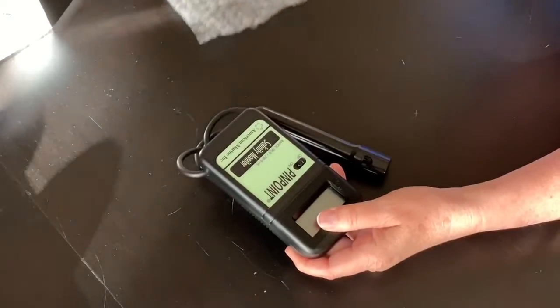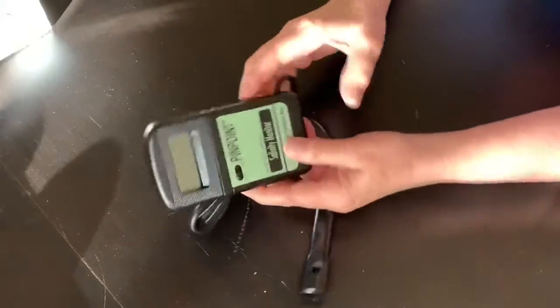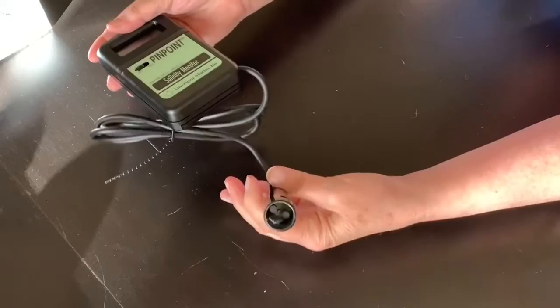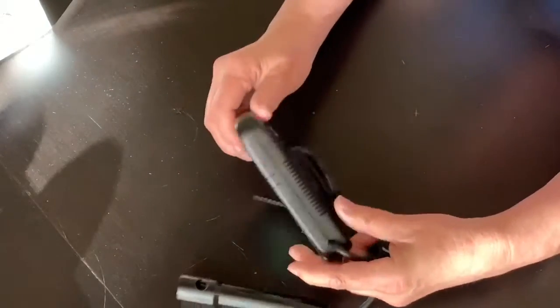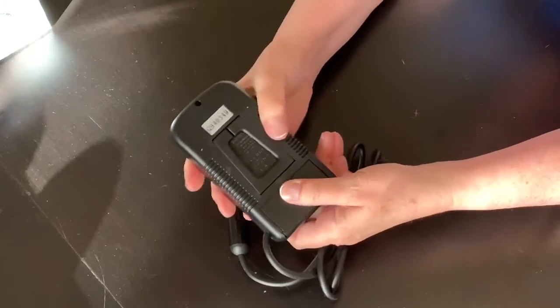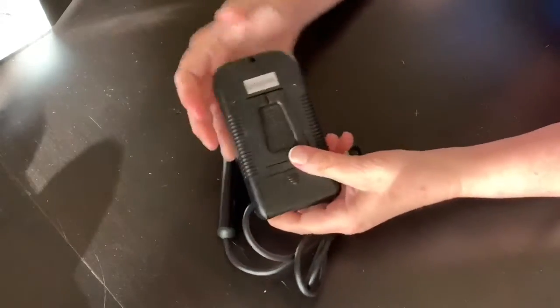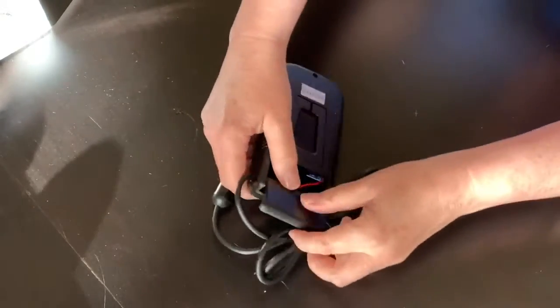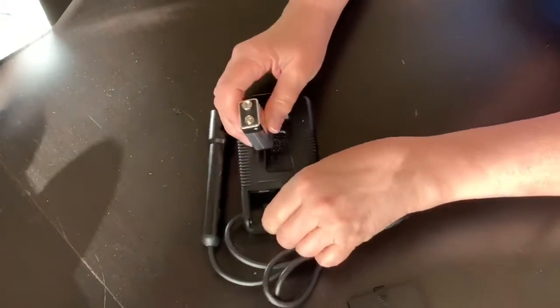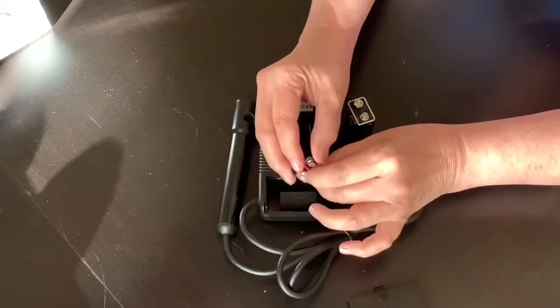Taking it out, it's pretty hefty and seems well made. The probe itself is also heavy, and the cord is very heavy duty. The battery compartment is in the usual spot on the back at the bottom. Because I have another monitor from American Marine — my pH monitor — I knew I would need a nine volt battery, so I had one handy.